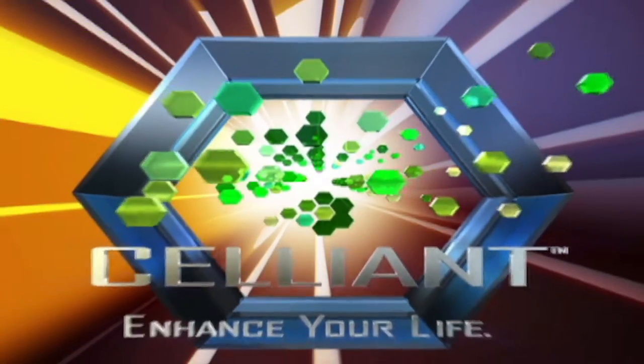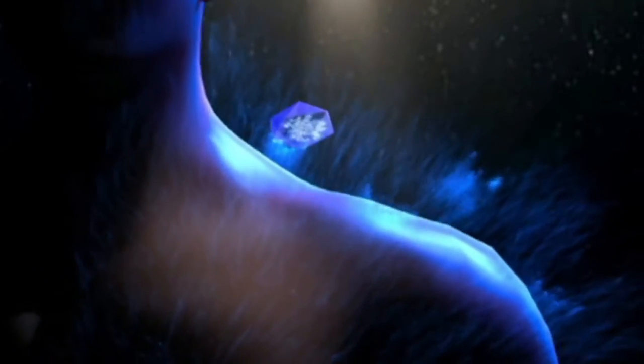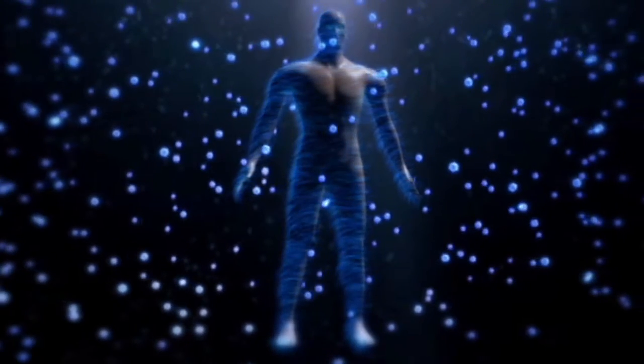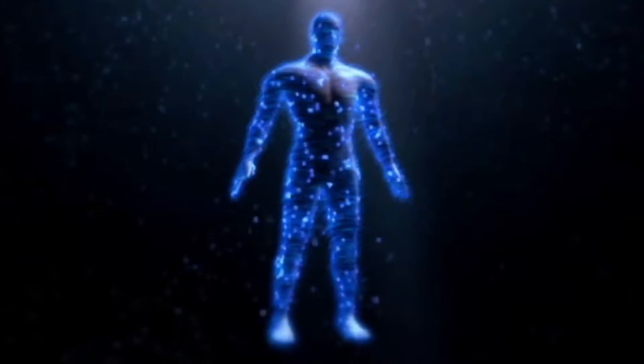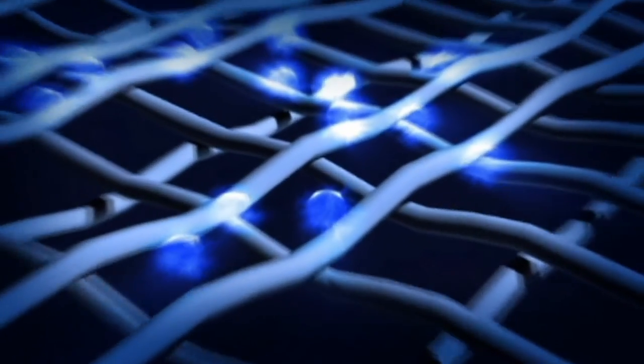Also, soon will be available our PF Cellient Technology Series, which includes all of the features of the PF series, plus Cellient, which has been proved to aid cells by increasing oxygen, which means injuries heal quicker, pain subsides faster, and stamina and endurance are amplified.